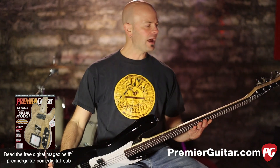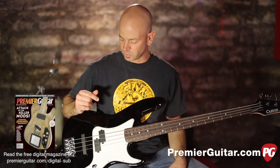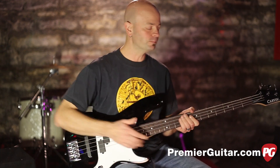This is a passive bass, and for a passive bass it sounds really close to an active bass. They've done a great job with the tone controls and with the pickups, which are wound by Carvin.